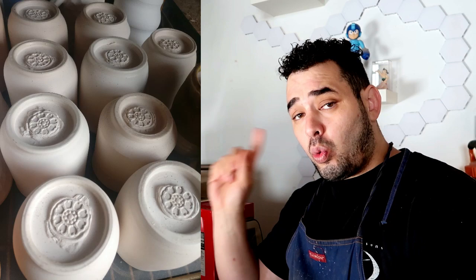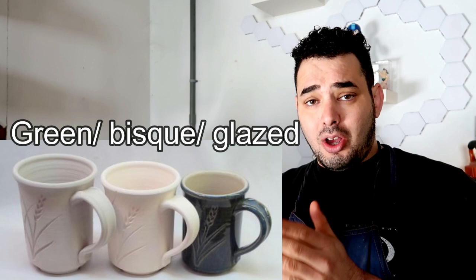Knowing the shrinkage of your specific clay body is really important — not only for the work you do now so you can get used to it, but for future work too. If a company comes to you and says 'I'll pay you to make 50 of this mug' — and I actually did that quite recently — you have to weigh out your clay, figure out height and width, and most importantly know how much shrinkage your clay will go through across the entire process.